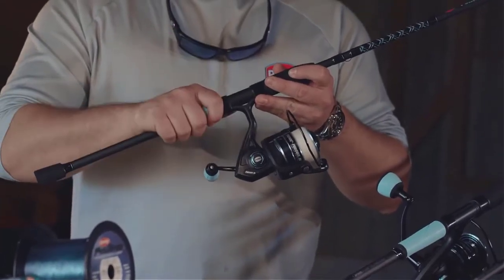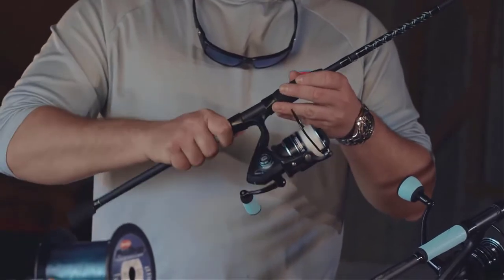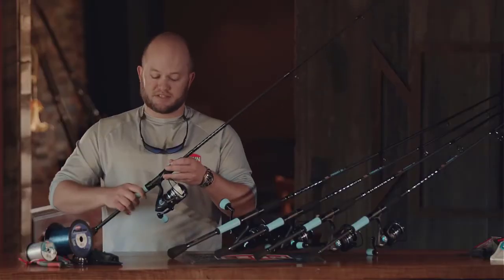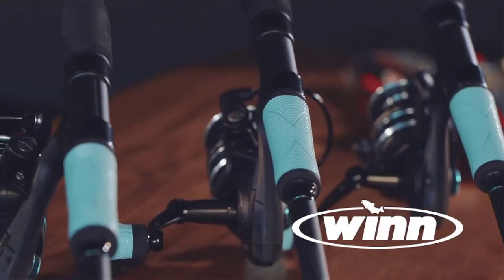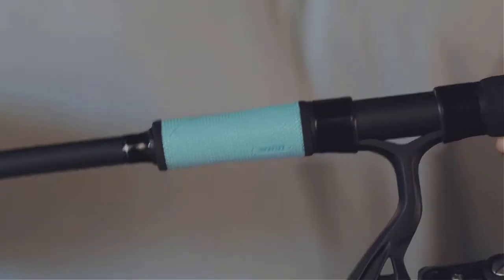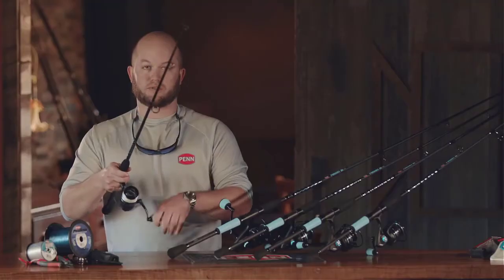So what are the differences between these and the standard Pursuits? The main thing you'll notice right away is these teal wind grips. The reason we went with these is they offer superior traction when your hands are wet or slimy, and they're actually 10% thinner, so you get a better grip on the rod.